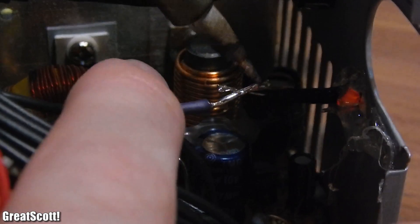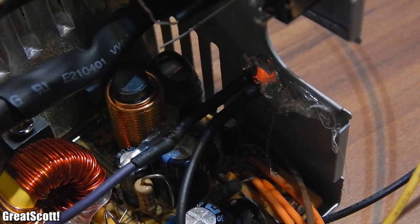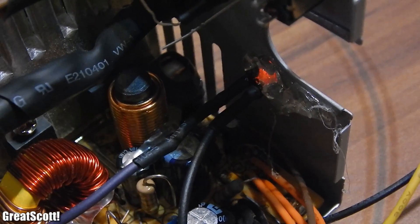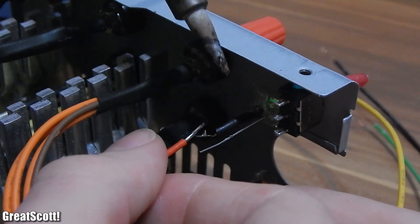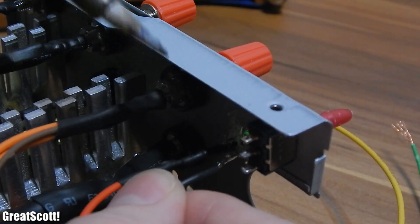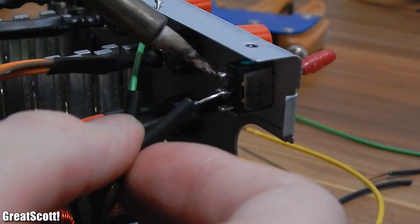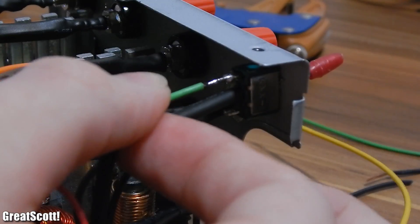Now we connect the purple 5V standby wire to the resistor of the red LED, and ground to the negative side of the LED. The one extra red wire connects to the resistor of the green LED, and ground as well to the negative side of the LED. The green power-on wire connects to one side of the switch, and a ground wire to the other side.